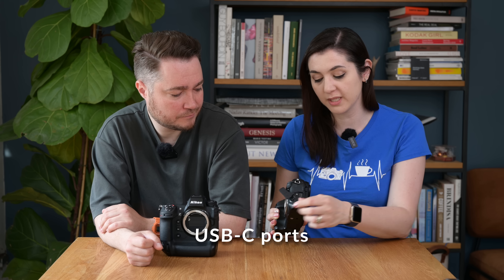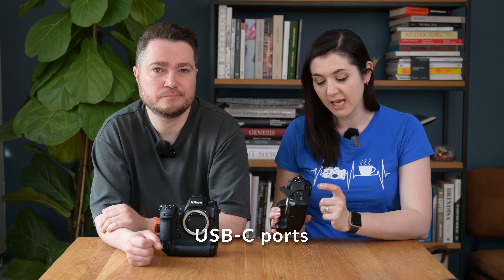One thing the Z8 has that the Z9 doesn't is two separate USB-C ports — one specifically for power delivery and one for data transfer. This means you can simultaneously charge your camera while shooting and transferring information, such as using the camera as a webcam or connecting it to your computer for tethering.